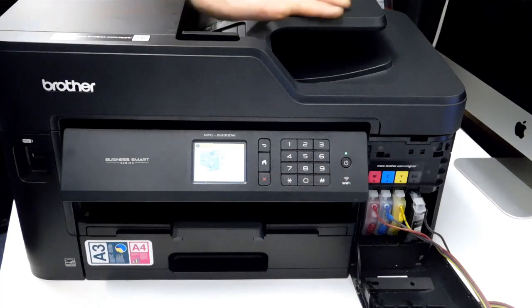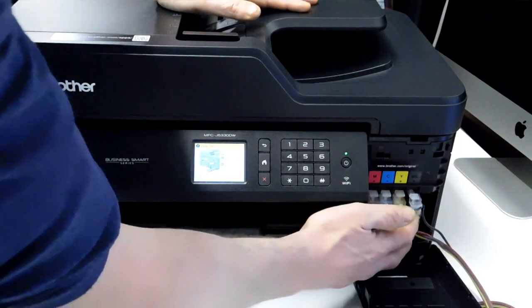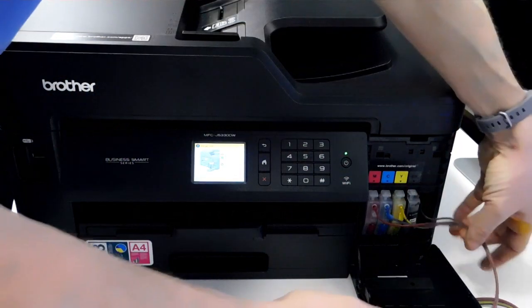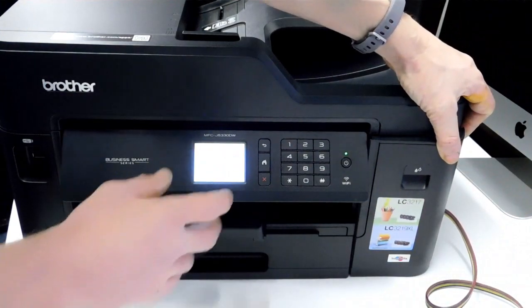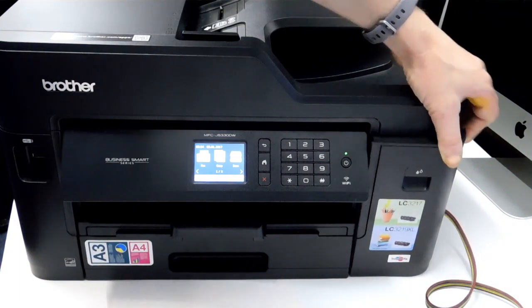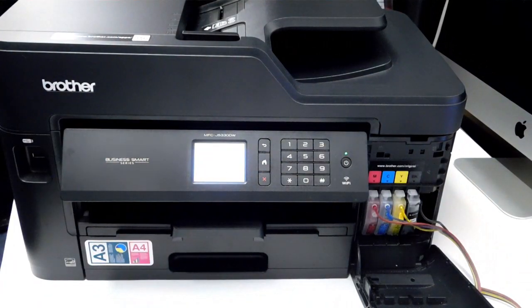There's a section on the instruction sheet which covers the 'not detected' error message — just refer to the instruction sheet if you get stuck. I'm going to pop them all in and check that they're all detected before I seal the lid. And that's it — they're all recognized straight away, no problem at all.